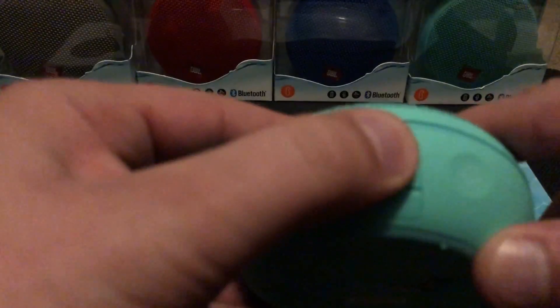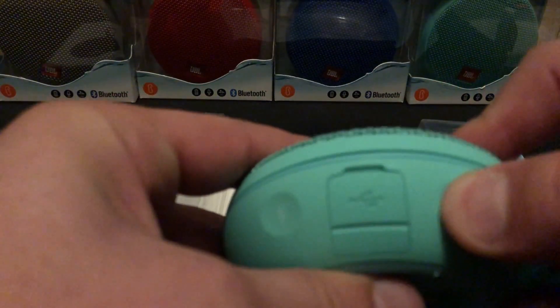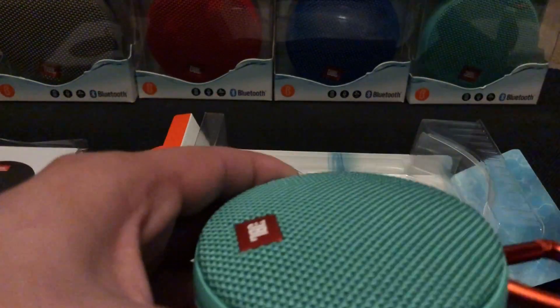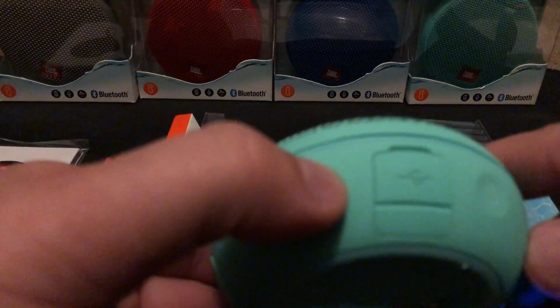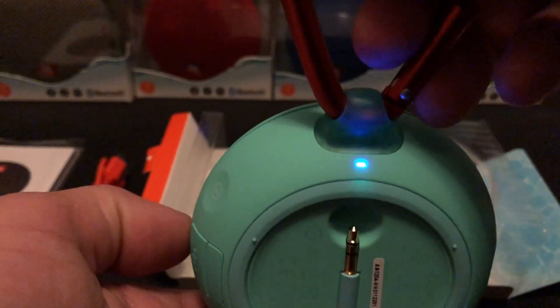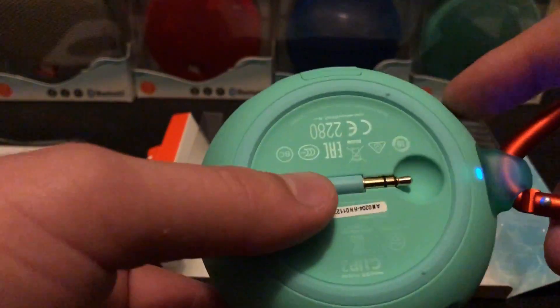The charger port is sealed up really nice. You have a power button that turns it on just like any other JBL speaker, and then you have a Bluetooth button. When you click that it indicates a little blue light stating that it's ready to pair up with your Bluetooth device.